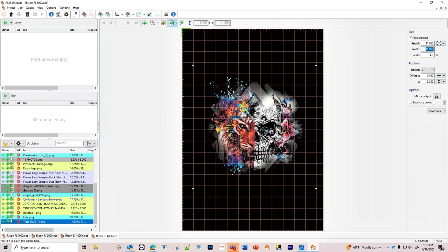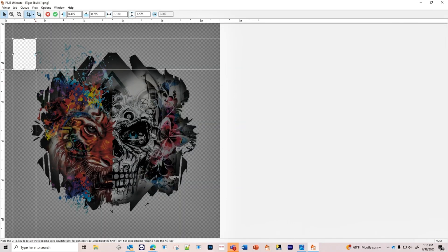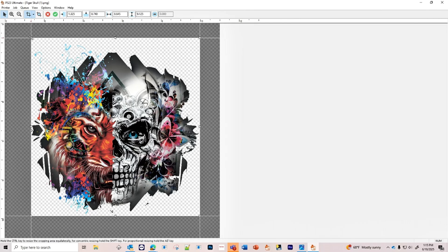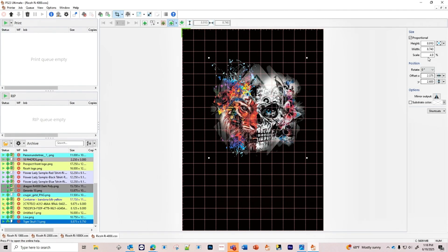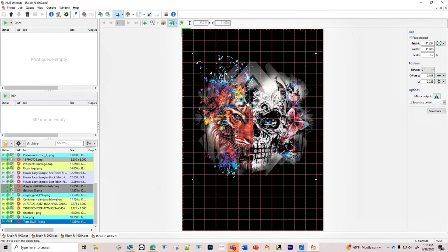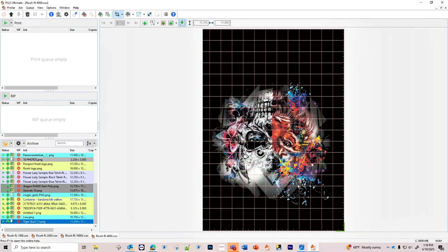We're going to remove all the empty space by using the cropping tool, bringing the crop lines as close to the image as possible so we get a nice readout on the size of the image. Then we'll change our width to 11 inches, place our image, and rotate it so it comes out of the printer with the color towards the printer.